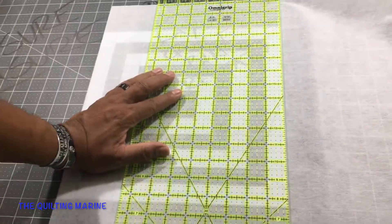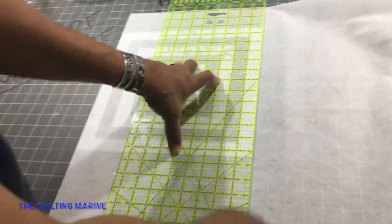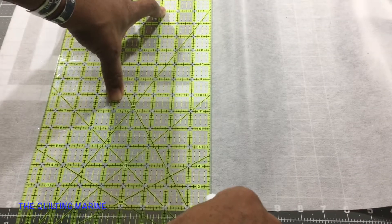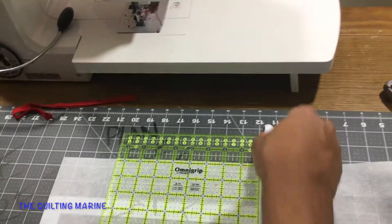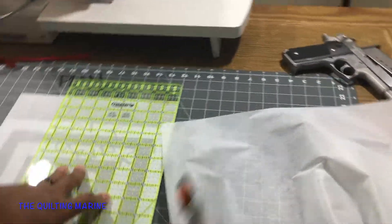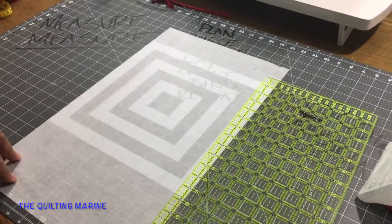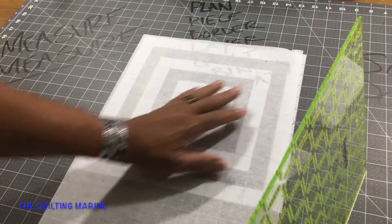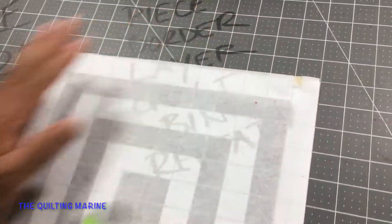12 by 12, right on the 12-inch line. Get my trusty rotary cutter — it's love. You gotta love this stuff; you gotta love what you do. How could you quilt and not love it? That's insane.